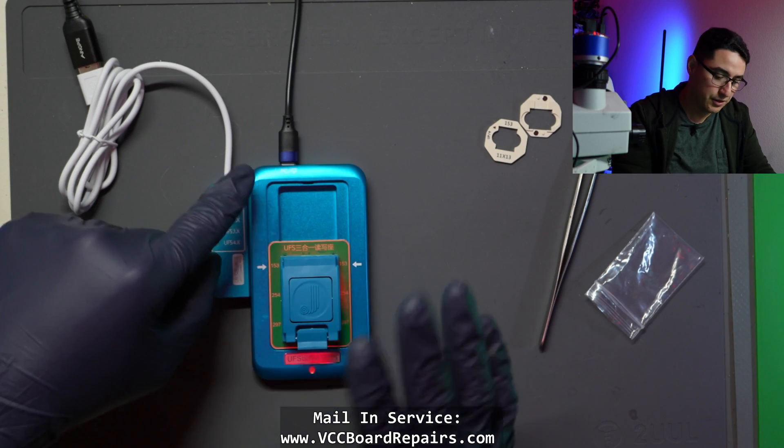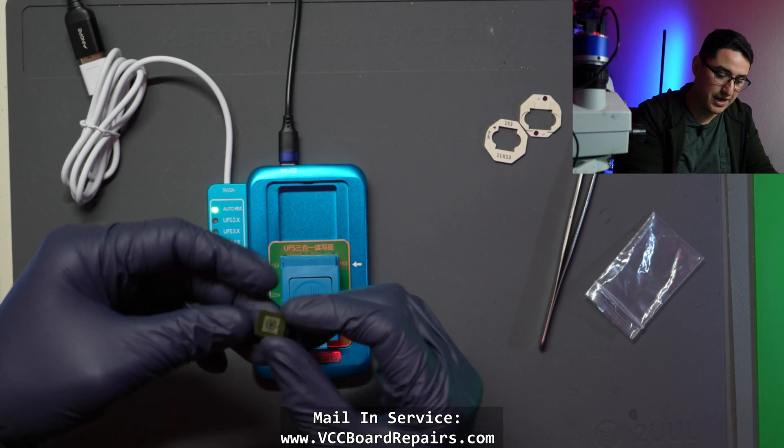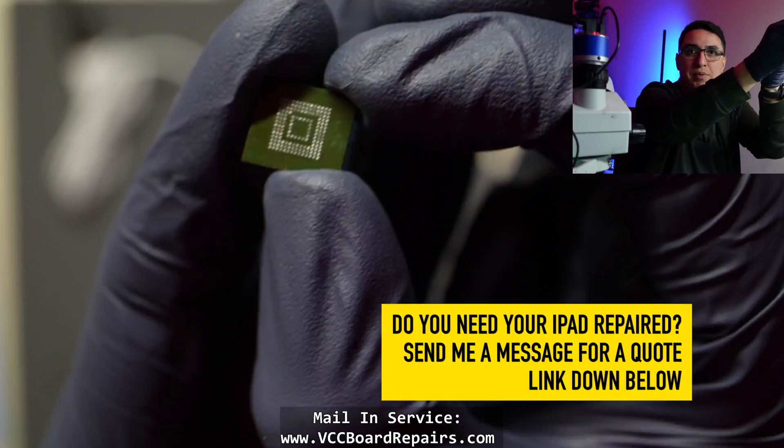Another thing that threw me off is when you first plug it in, you will get no chime from the computer — that's not until you plug in a chip. The UFS chip should be reballed as well, so I'll show you that process right now.